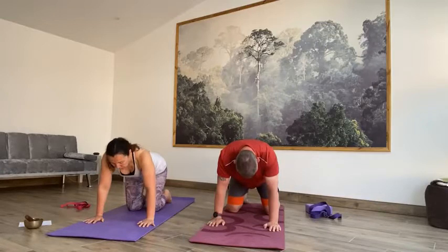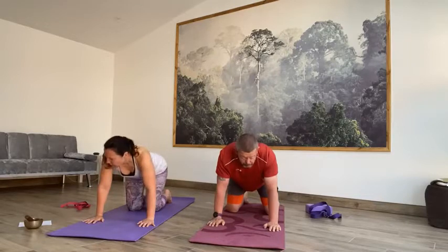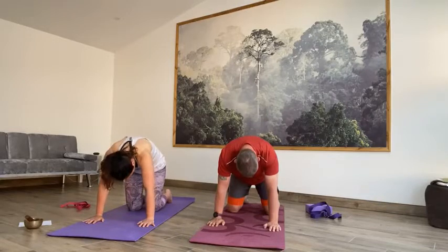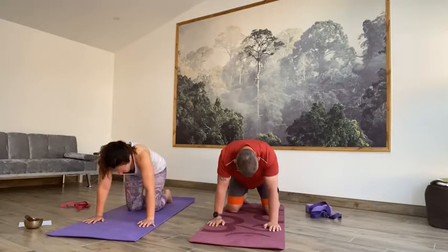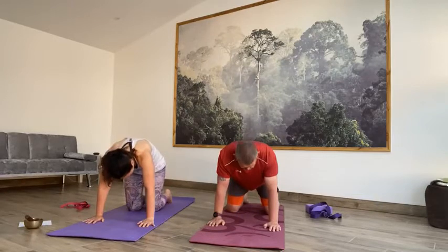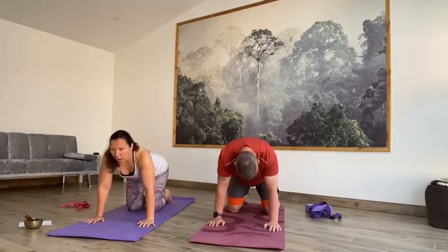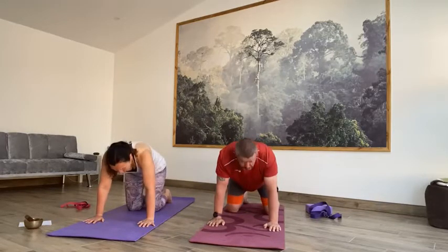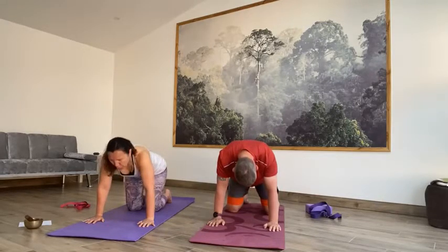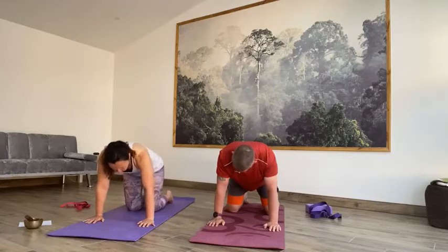Slowly look right down. Rounding through that spine, lift that belly, release the head. On the inhale, extending, lift that gaze, tailbone up. From here we're going to come into a little flow in a moment. We're going to come forward one more time on the inhale, and then come to a neutral spine on the exhale. From here we're just going to round between cat-cow and child's pose.